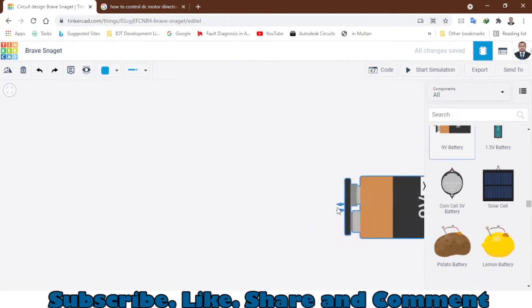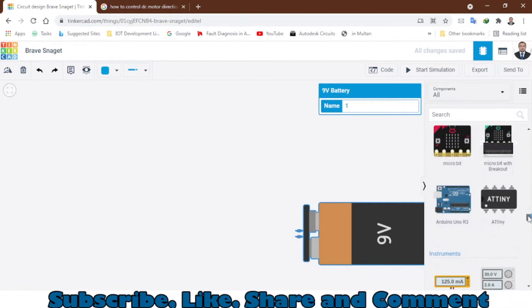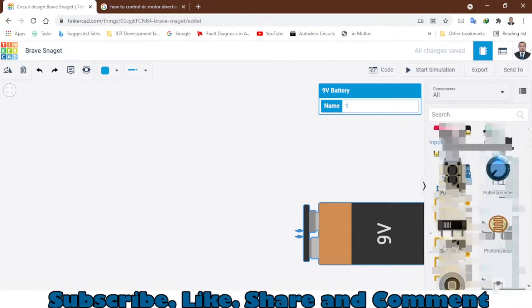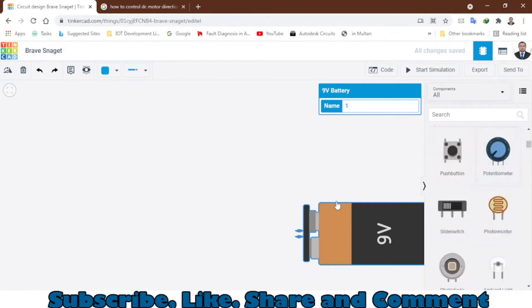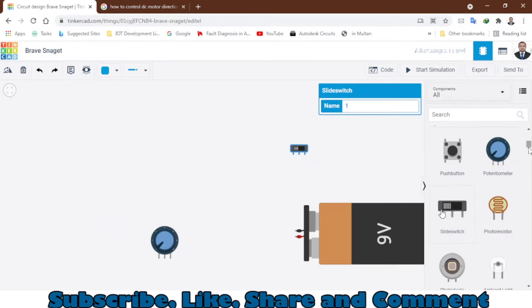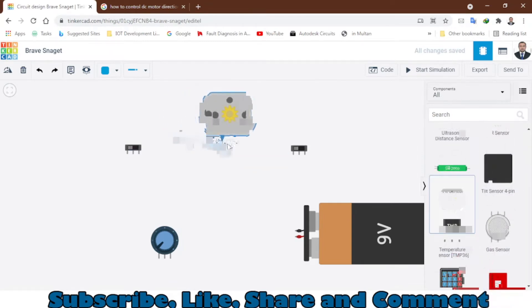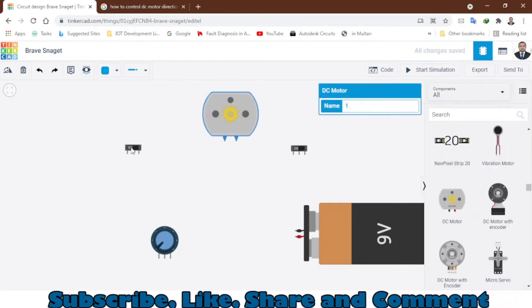You will need a 9-volt battery — you can use 3-volt if you want, I'm using this one. You can also use a potentiometer to control the speed, and two slide switches to control the direction: clockwise or anti-clockwise. The final thing you are going to need is a DC motor. Here we have the DC motor, so let's make all the connections.